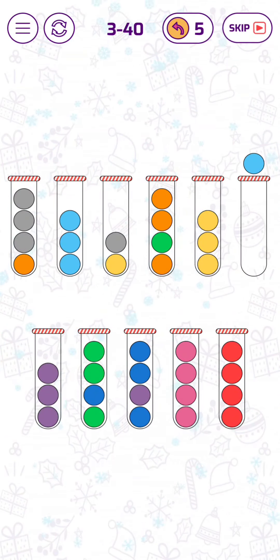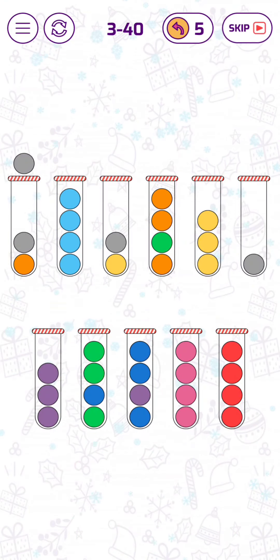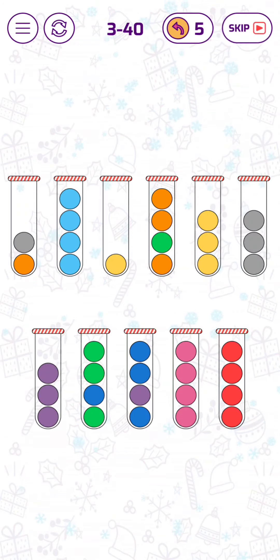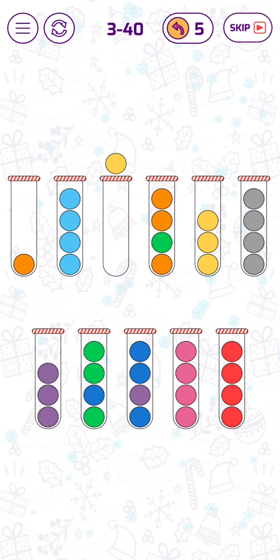Now we have one empty tube. We can move the four gray bubbles together, as well as the yellow bubbles.